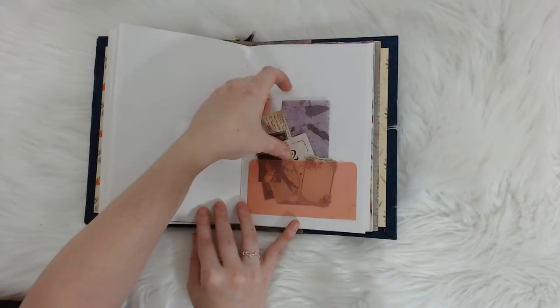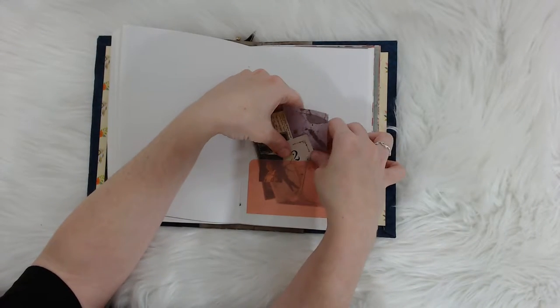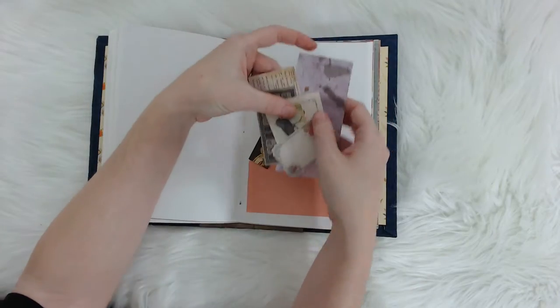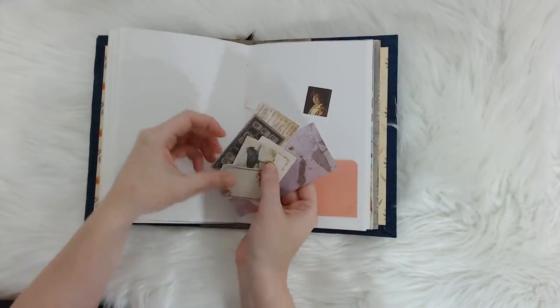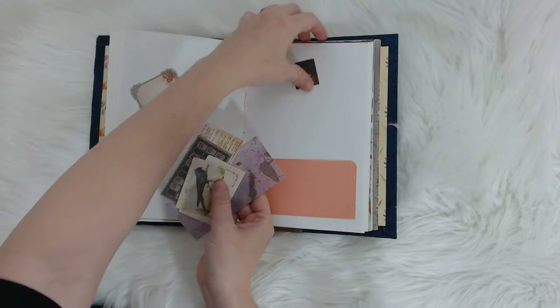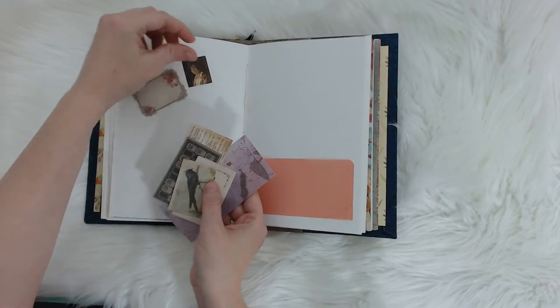And then this has a bunch of ephemera in it which I will pull out and put back after the video. I think in total this one has 10 pieces. I'll put them on this side since I'm going to change the page.